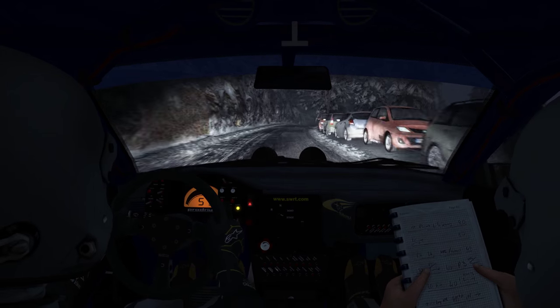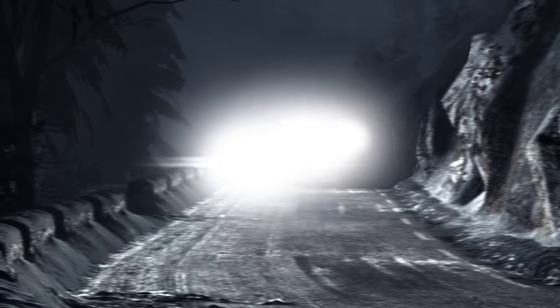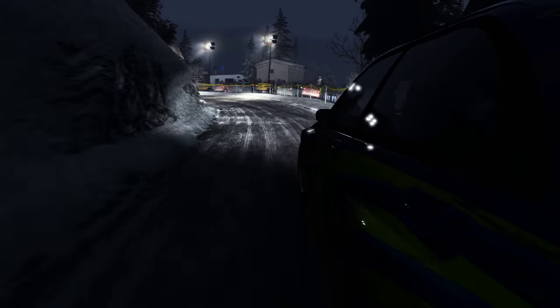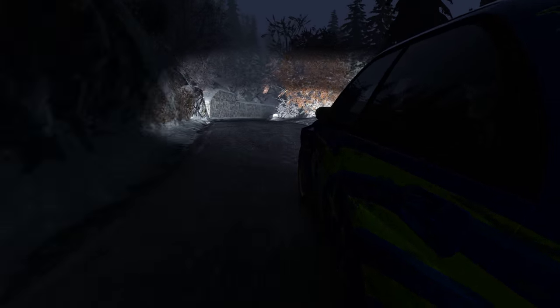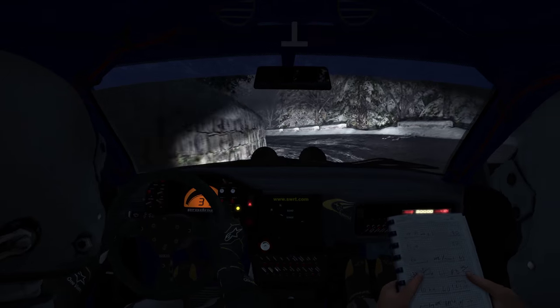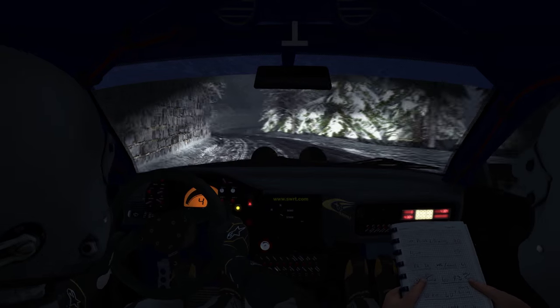Right six, long, up, crest, and tightens five, and continues into care, right three, don't cut. And left three into right six, over 100, don't cut.